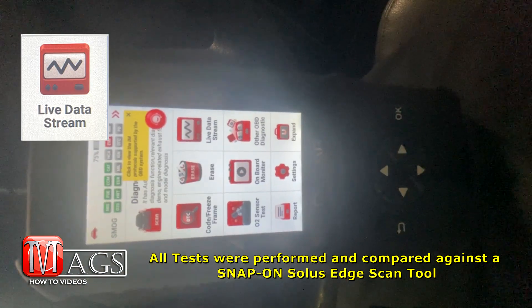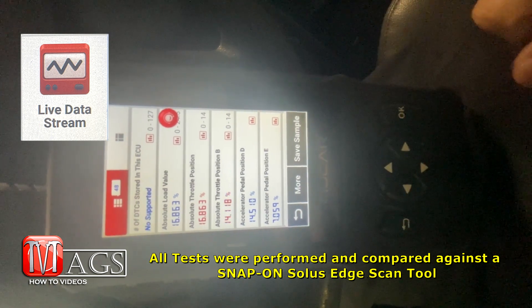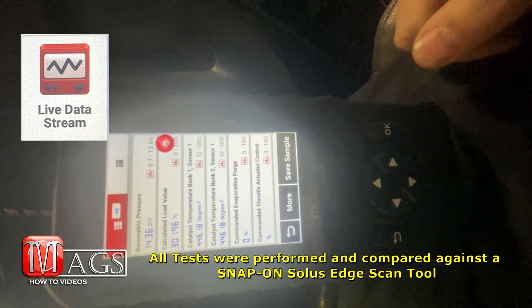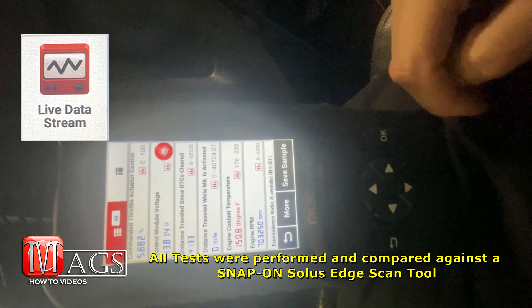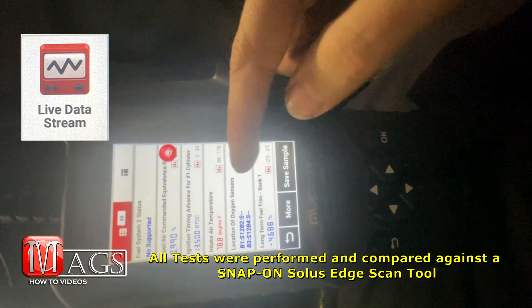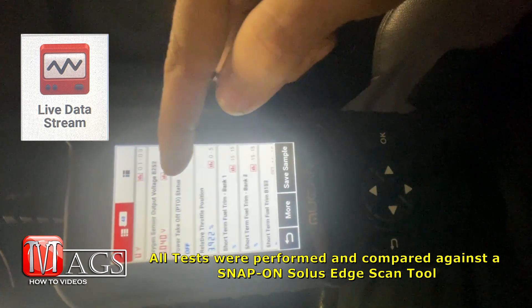Next we're going to test the live data stream feature. During this test I had it hooked up to a 2016 Ford F-350. I like how they have it set up so that all the live data from all the different systems is displayed in one area, so I can just scroll through them all — versus other scan tools where I have to go into each system individually to pull up their live data.